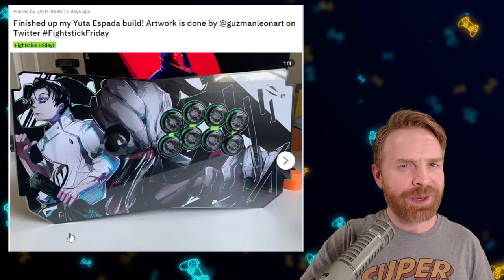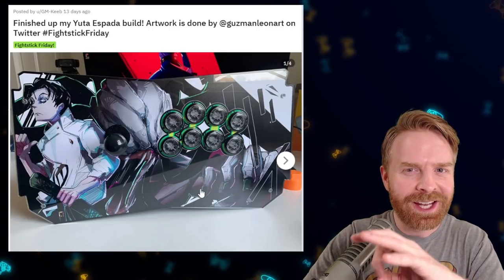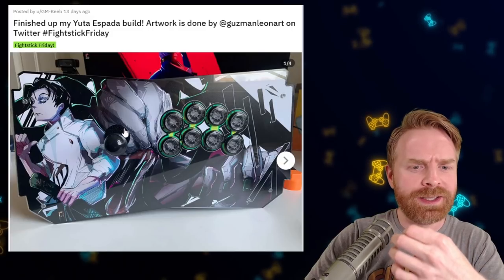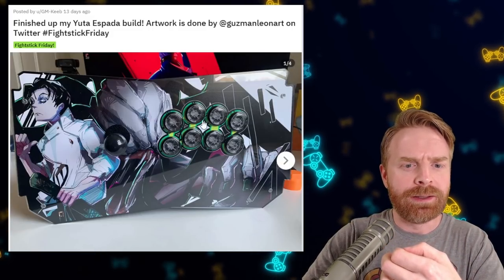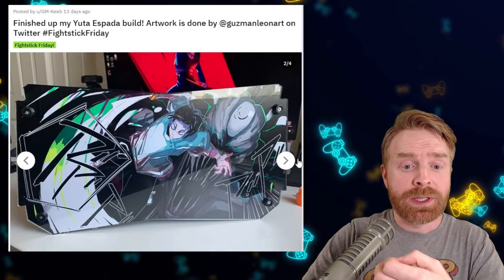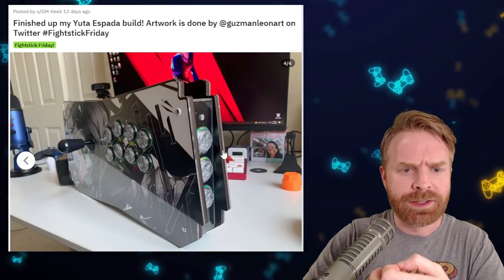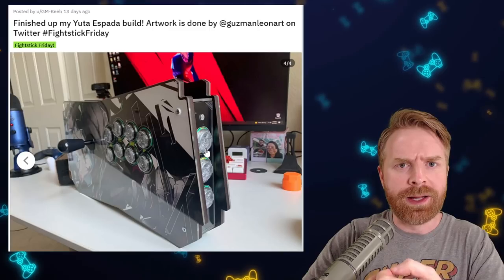Here's another Espada that also happens to be loud. They used every inch of this for artwork — they didn't waste any space whatsoever. I like the theme: the black, the whites, the greens. Everything ties in really nicely. I like the little effects around the buttons. It continues on the back and on the sides, and even the buttons on the sides also have the green. Overall, this is well-thought-out and well-executed.